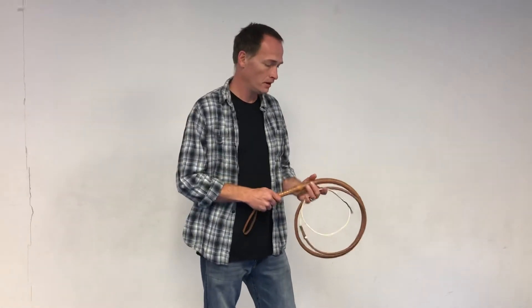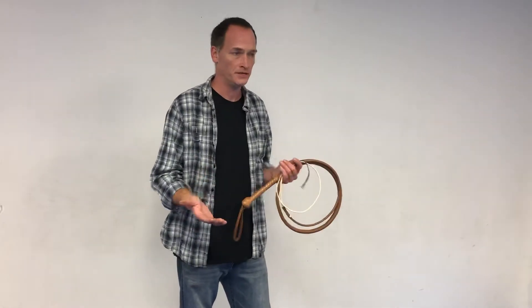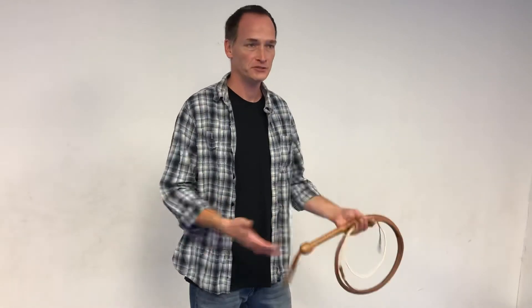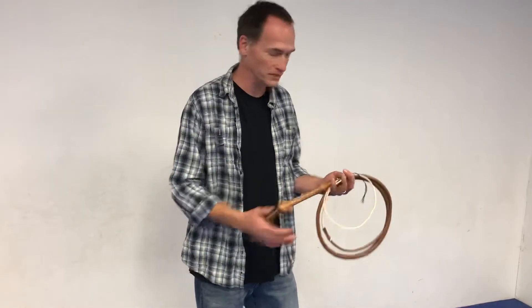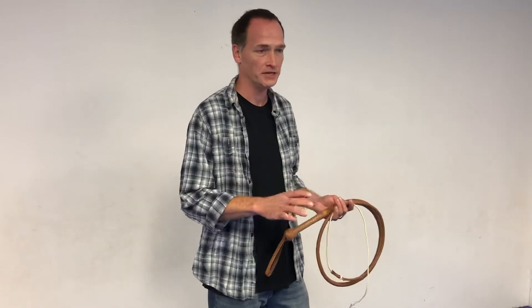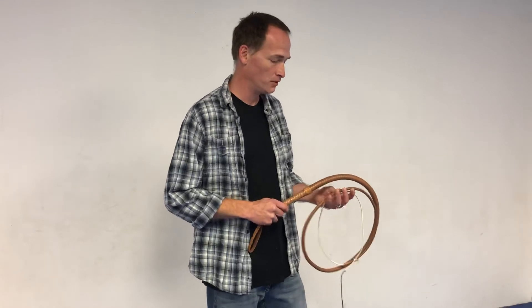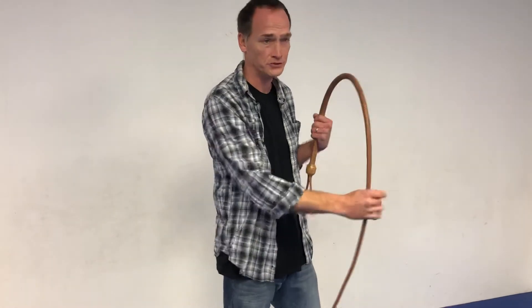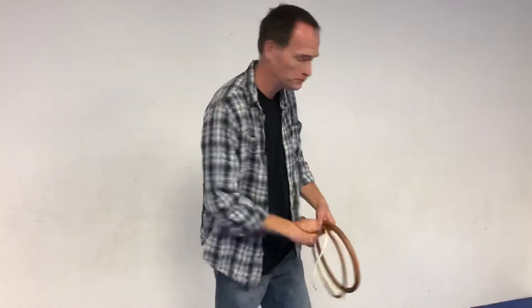I wanted to make this video to let people who are newer to whip cracking know what to expect when they get their whip so they're not disappointed. When I first started as an Indiana Jones fan as a kid, I always thought a whip was just a braided piece of rope — basically a limber, flexible material that was braided just to hold together and taper. But it's so much more than that. Whip cracking is much more challenging than most people know, and a lot of guys when they get their first well-made whip are confused by this tendency to bend — concerned, thinking something is wrong. But no, there's nothing wrong with it; it's supposed to do that.